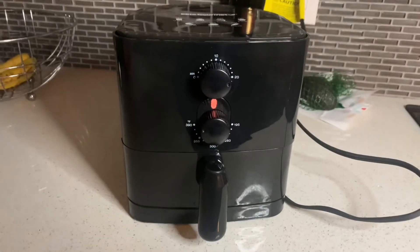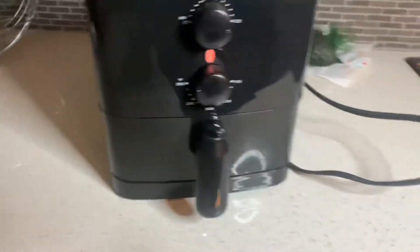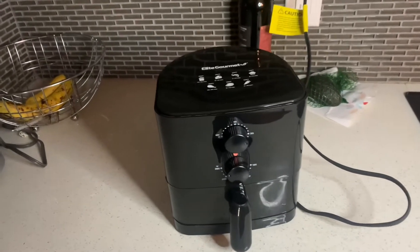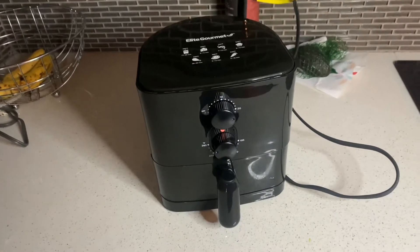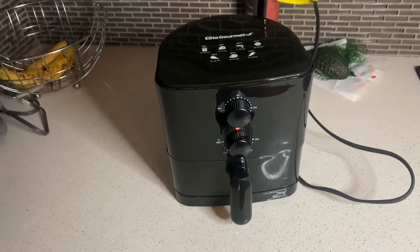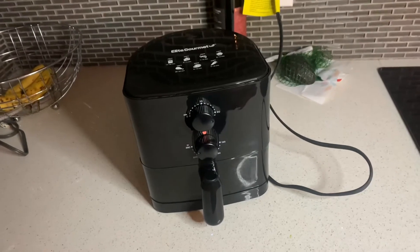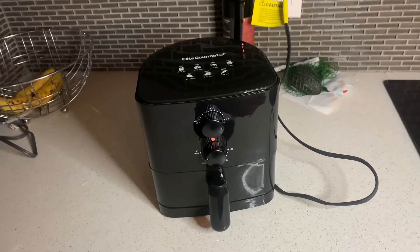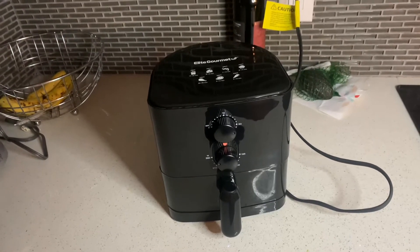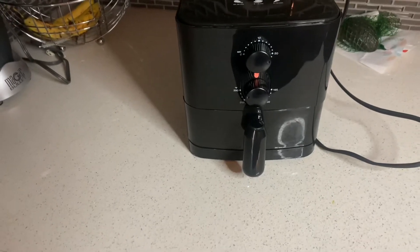I'm going ahead and putting them in. Not sure why it's making that noise, but I guess it's part of how it heats up. I did not put any oil because this is an oil-free air fryer. I just simply put some chickpeas and seasonings, and we're going to leave it in there for about 20 minutes at 390.